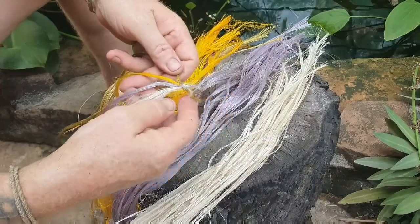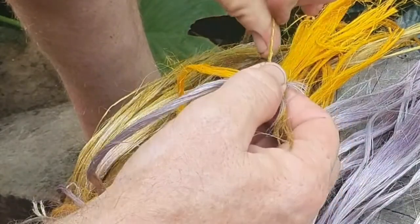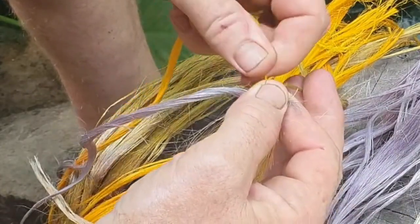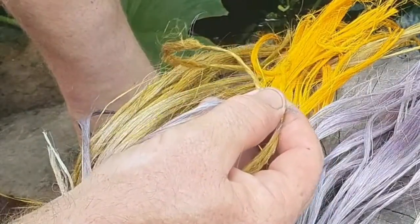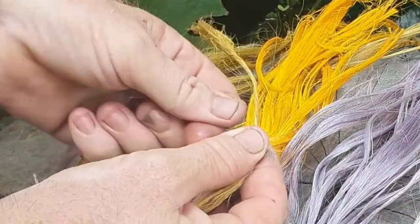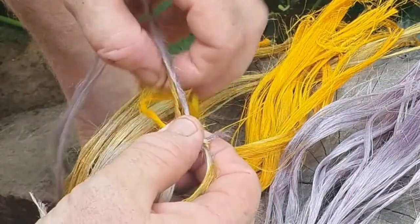Let's start. So I twist towards me — I start with the green, then I'm going to put the yellow over the green and twist over. Now if it were three-ply, the next thing would be to take the next colour, which is the purple, and take that over both of the rows — like that.